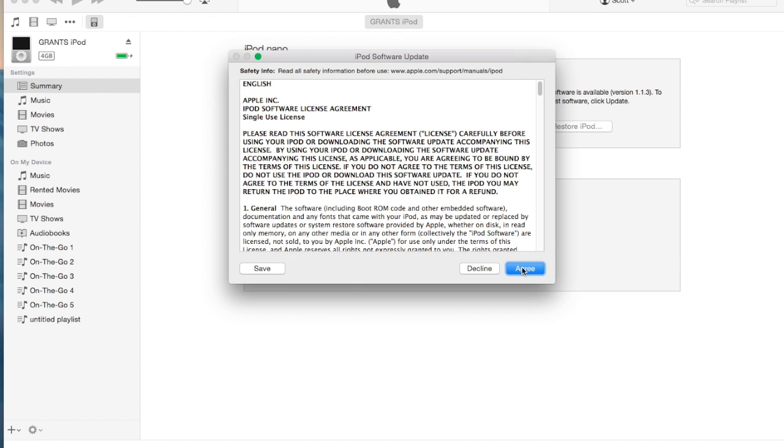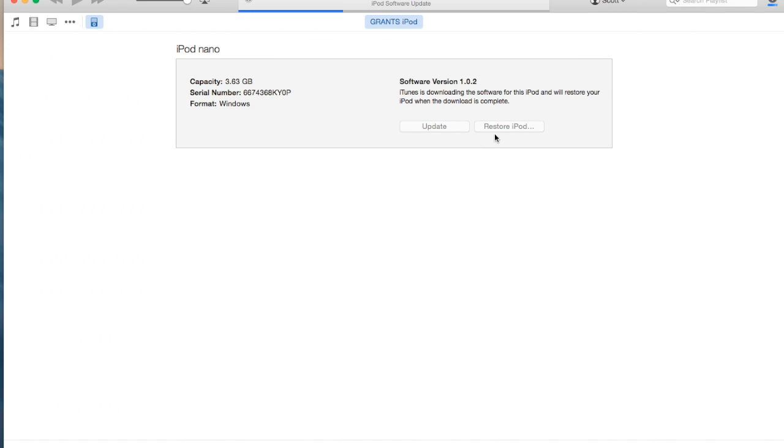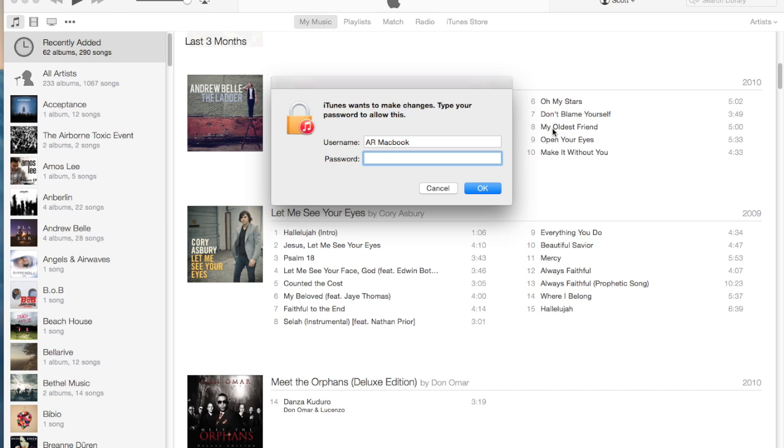You can then click the Next button. These are software updates that it's going to install while it's restoring. I'm going to let this actually restore and will come back with a new screenshot once it's up and let you know how long it took.